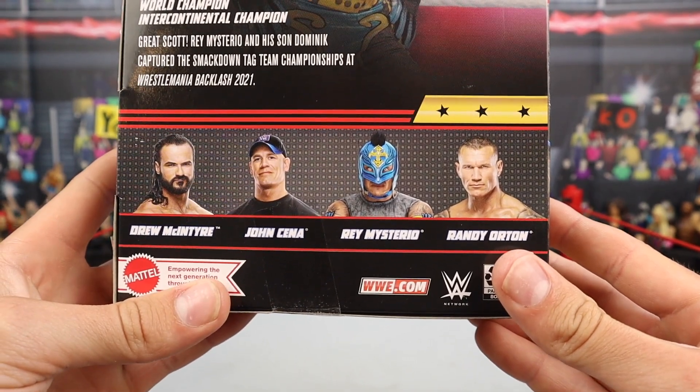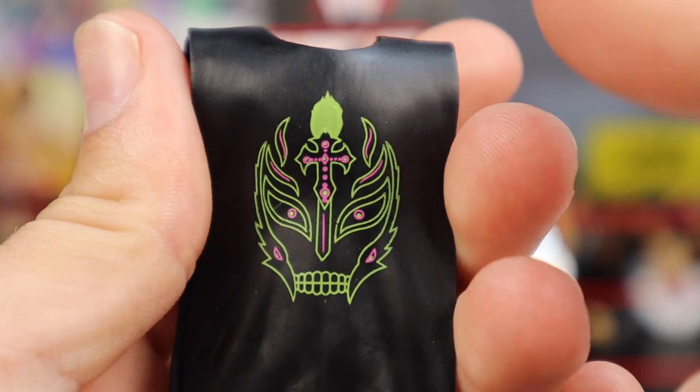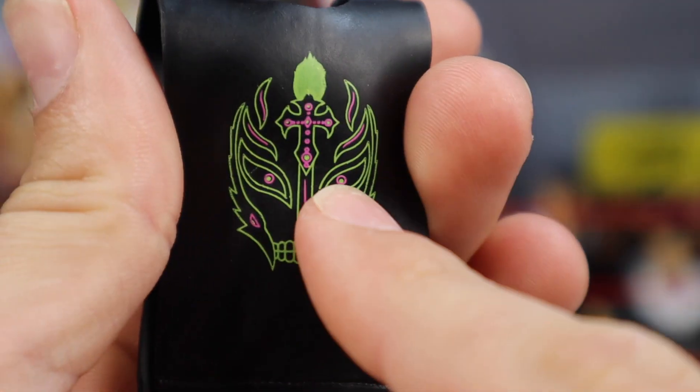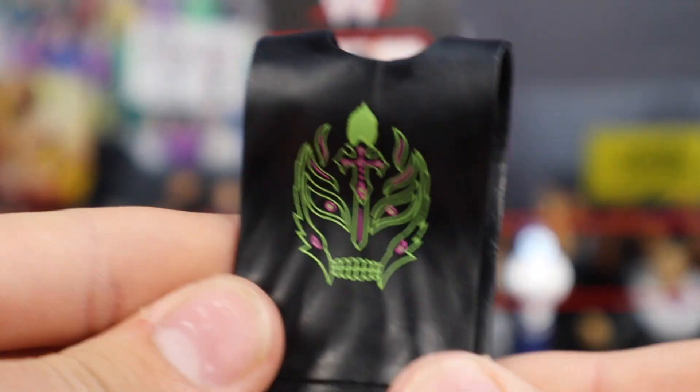The only accessory we're getting with this figure besides the interchangeable hands is this cutoff shirt. It's a brand new Rey Mysterio shirt with a brand new logo we haven't seen before — the Rey Mysterio mask outlined in yellow with some pink detail in there as well. You just slip it on top of the figure. It's a pretty nice accessory.